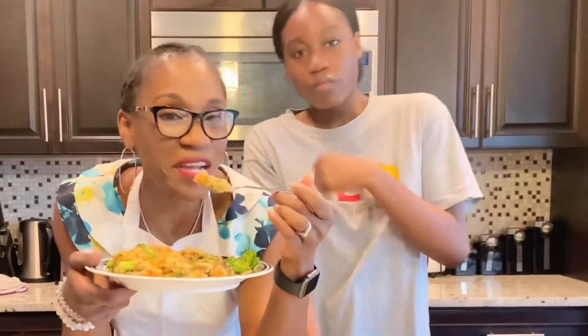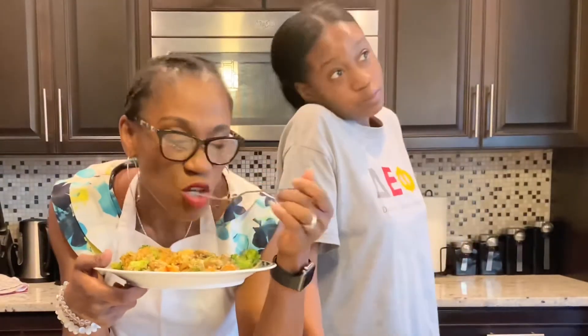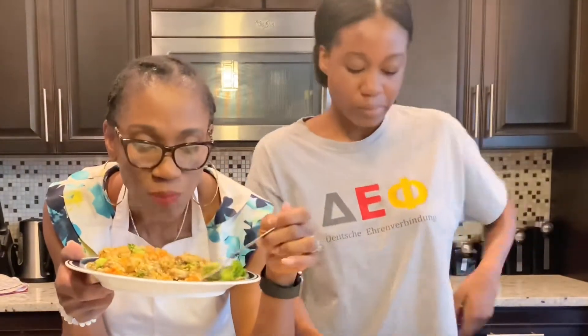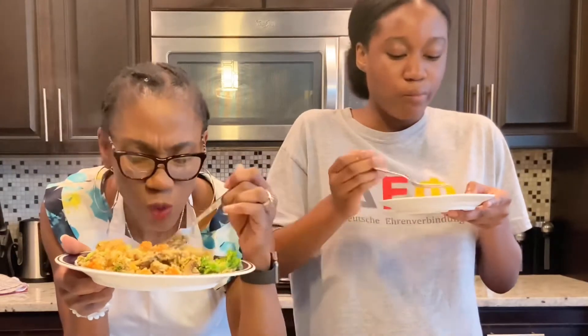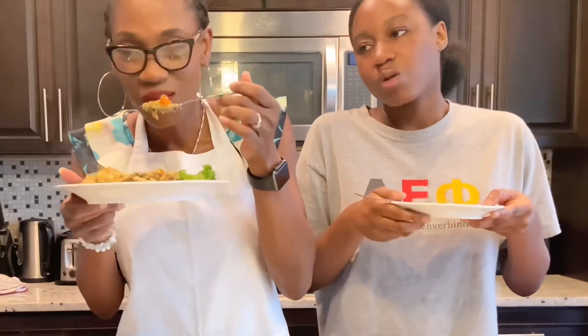Guys, you really should try this! Can you believe you can have fried rice like this? Delicious! Let me know how yours turns out. It doesn't even feel like you're missing out. It's good but it's steaming hot — it's not for you, it's for the adults. Are you an adult? You're 17, she's not yet an adult — she wants to be eating quinoa fried rice!